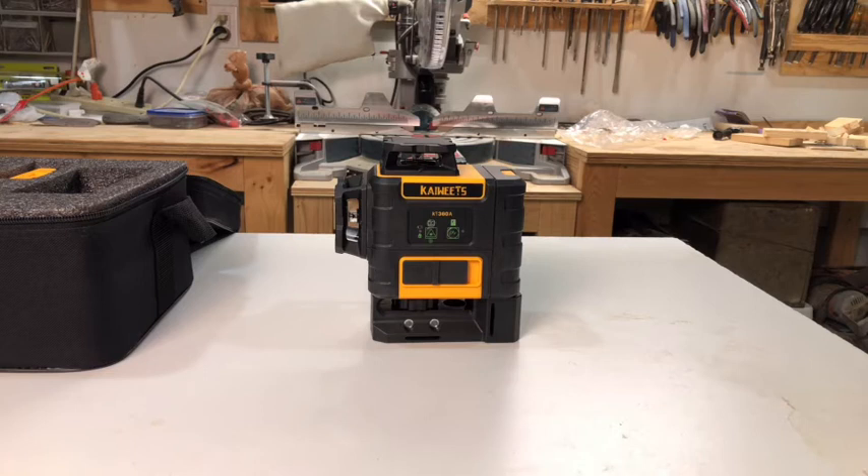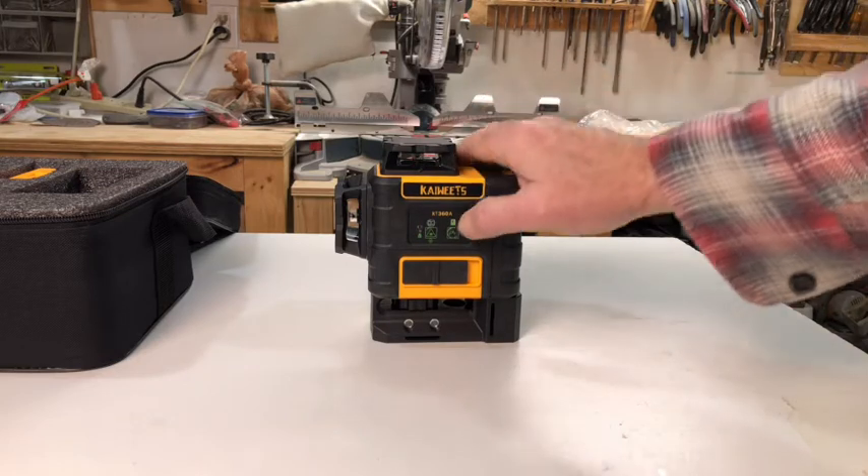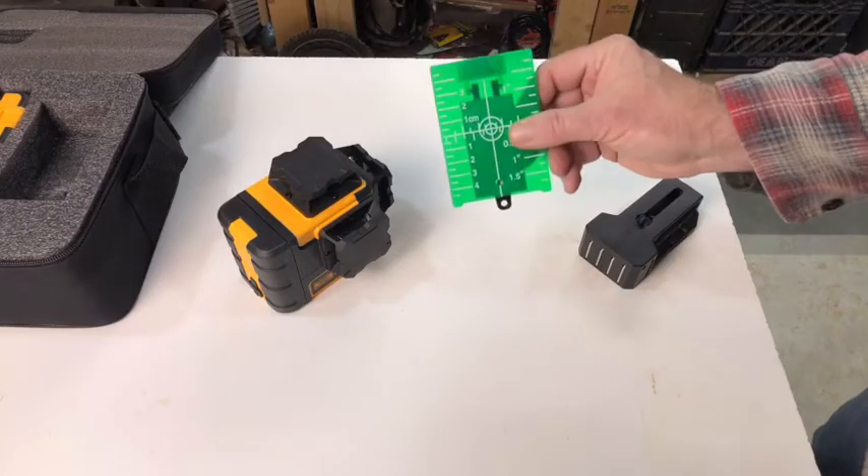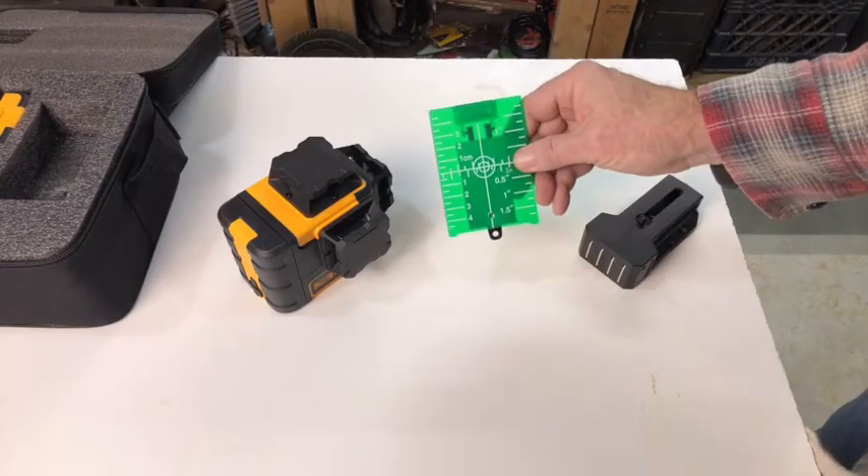You can also purchase a laser receiver, which is not included. If you had a laser receiver, you could set the KT360A into pulse mode and it would find the laser receiver — now it's pulsing looking for a receiver. The magnetic target can be used for exceptionally long distances in bright conditions.